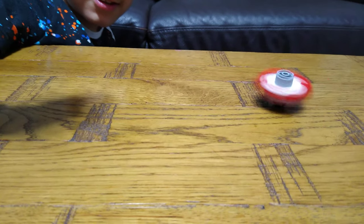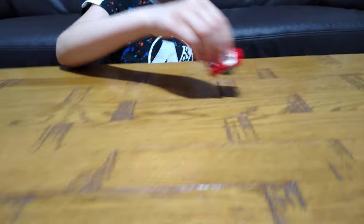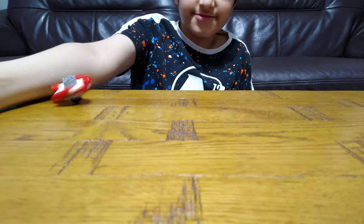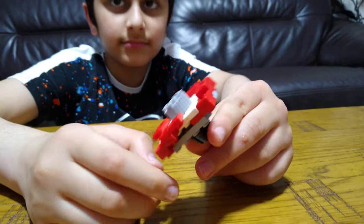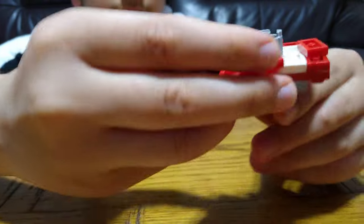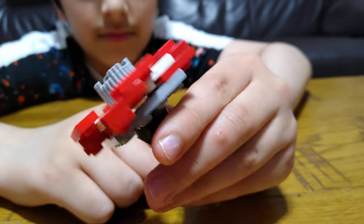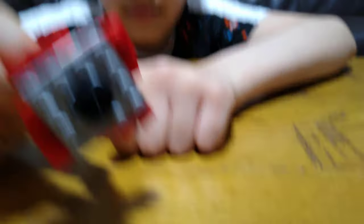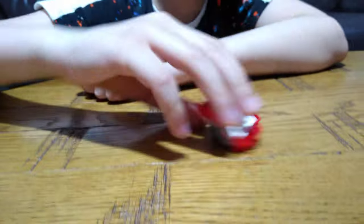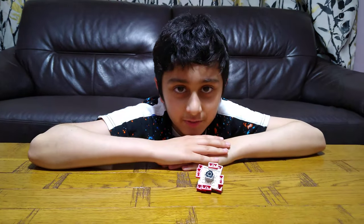Let's spin it! It really does spin well. So here it is — here's the button. I hope you guys like it, subscribe to see my videos. Bye guys!